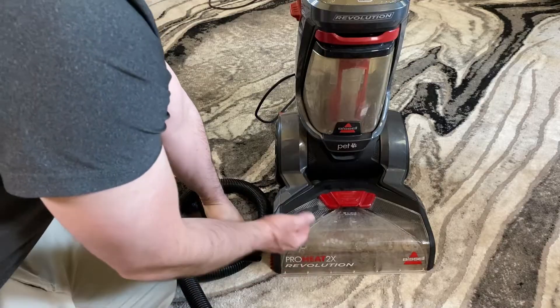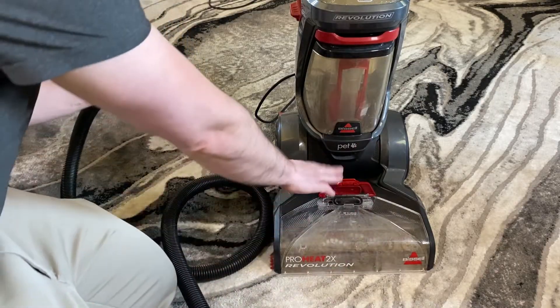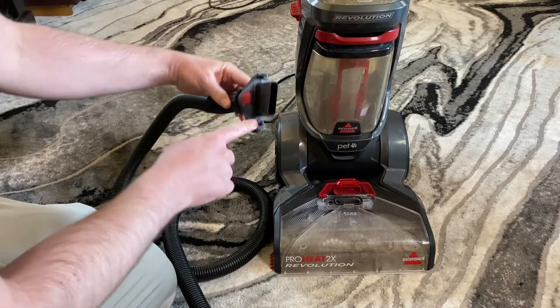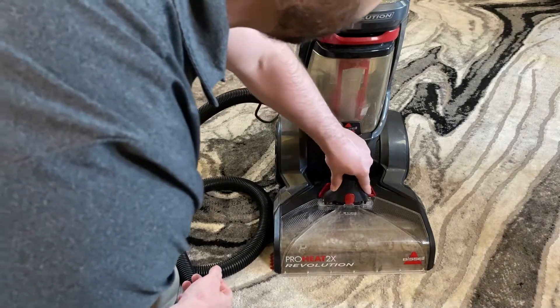First you want to open the cover — just get your fingers under here, get some leverage, and flick it open. Sometimes it can be a little hard to open. Now you'll see here it's got the nozzle; you just need to line that up with the hole here in the machine and then just press it in.